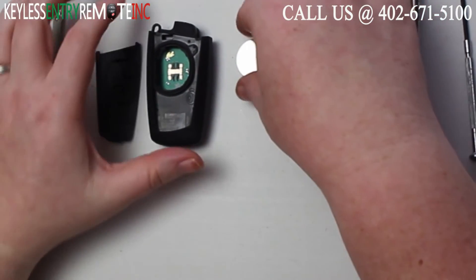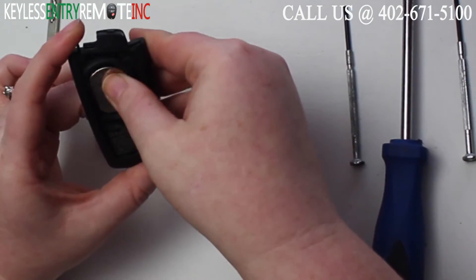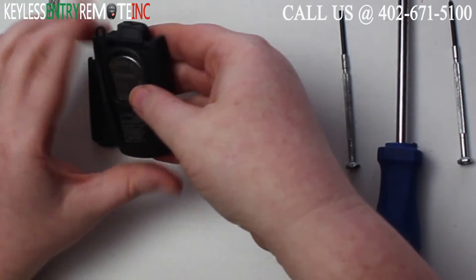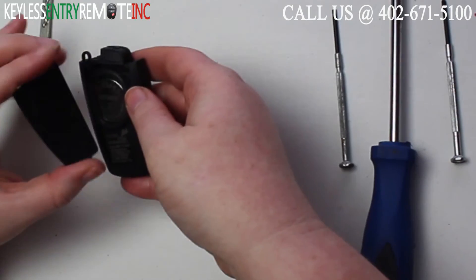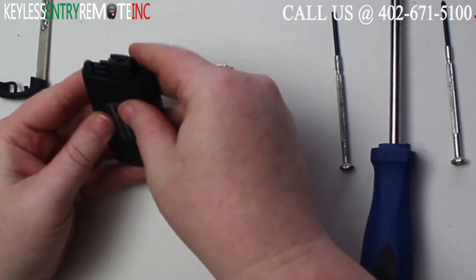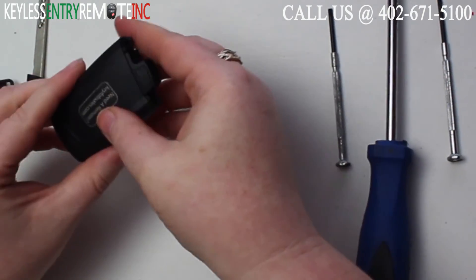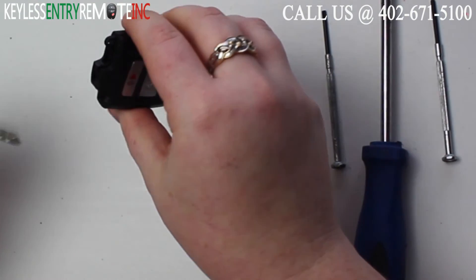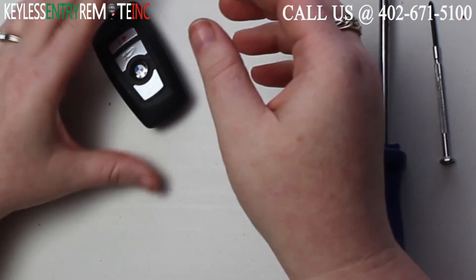Once you have the old battery out, to replace it simply slide the new battery back into place — you'll want to push it down till it stays in the little holder. Once you have that battery in, all you need to do is snap the back of the key fob together and then you can replace the key and you're done.